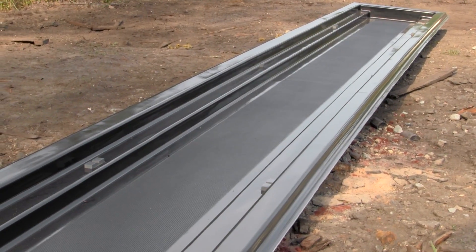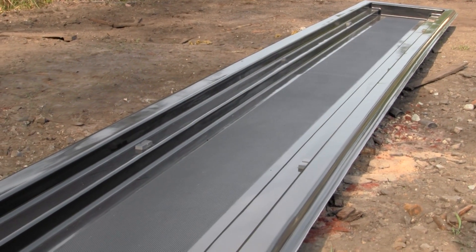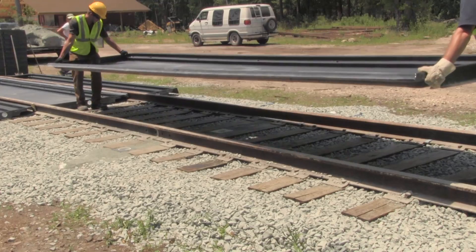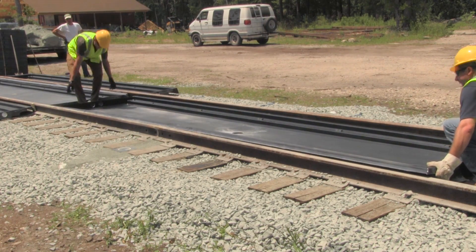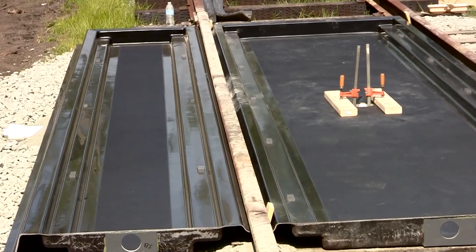The 20-foot-long pans are made of composite materials that are heavy-duty but light enough that they can be installed without machinery. The track pan systems are typically made up of two main components: center pans and side pans.